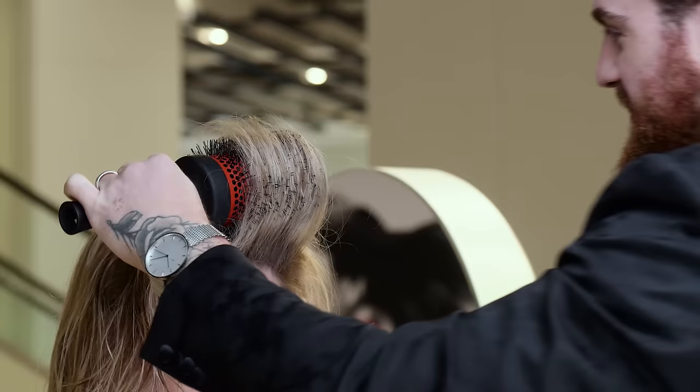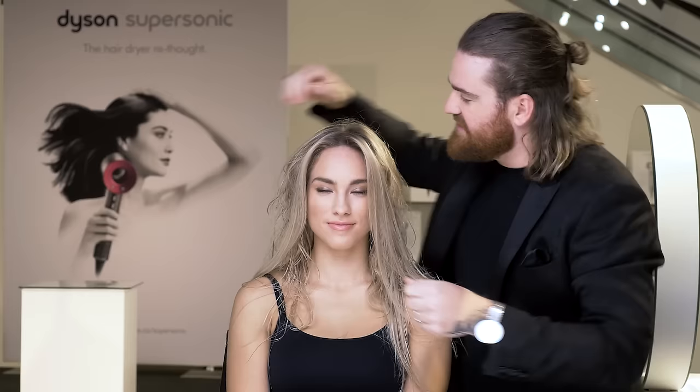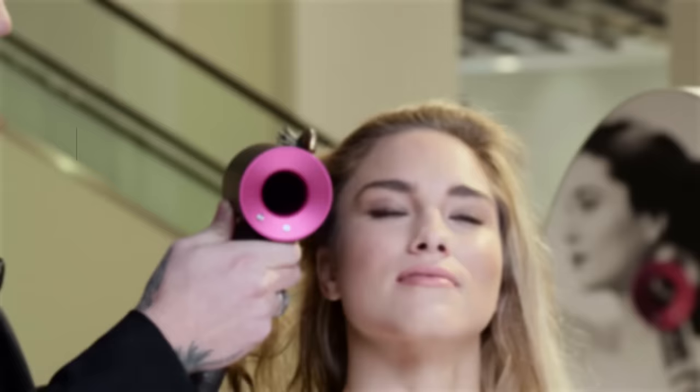I heat it up and let it sit in my brush for a few seconds to let it cool, then take the brush out. Now I can separate it on the side or the middle and she's going to have this nice smooth section overlaying the rest of the hair.